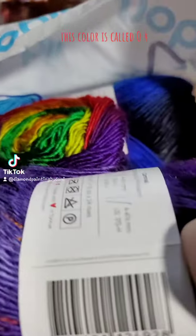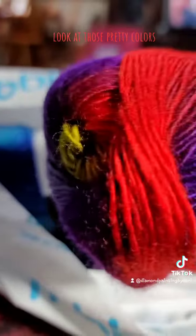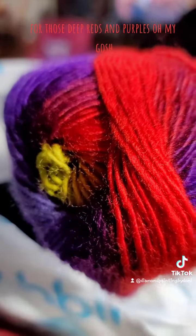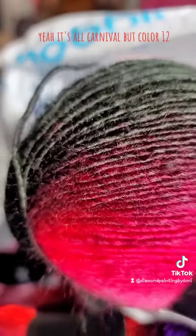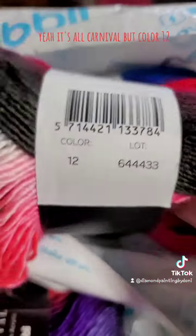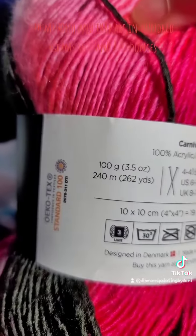This color is called 04. They had names, but look at those pretty colors — look at those deep reds and purples, oh my gosh. But I got a couple different colors. It's all Carnival, but color 12. Look at that, oh my gosh. And they are 100 grams, so three and a half ounces.